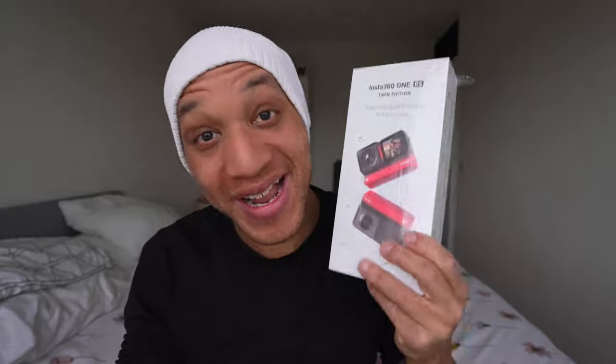But anyway, let's not get lost in the sauce because today is a review day, and it is something that I've been waiting for for a while. And now, if you've been watching the channel, you probably already know what it is. It is the Insta360 One RS.